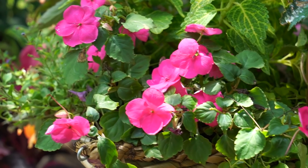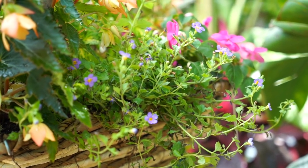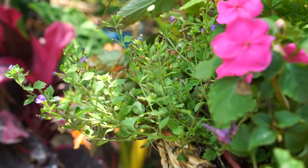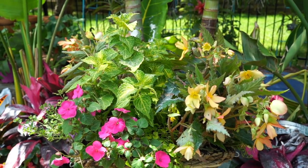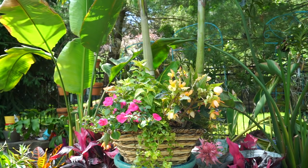A magenta impatient — no name, just an impatient. Then I put these purpley-blue bacopas on each side. Those will look a lot better when they put out some more flowers. The whole thing is going to have to do some recovering — that's totally normal when you're dividing things up. So everything in here will do just fine with part sun and part shade.